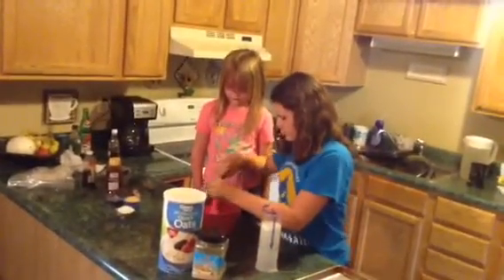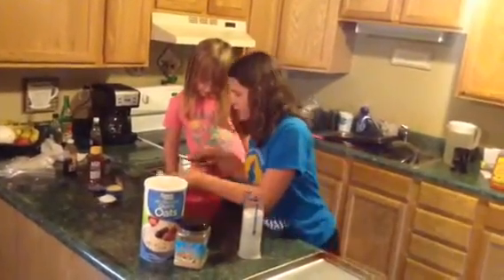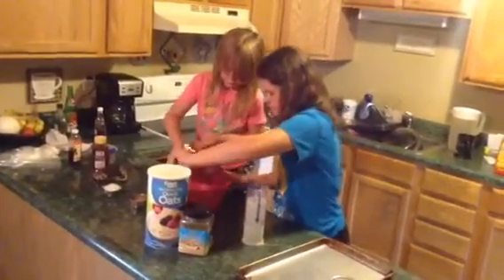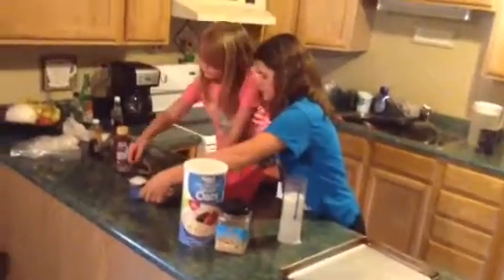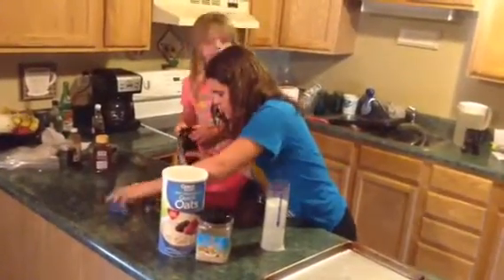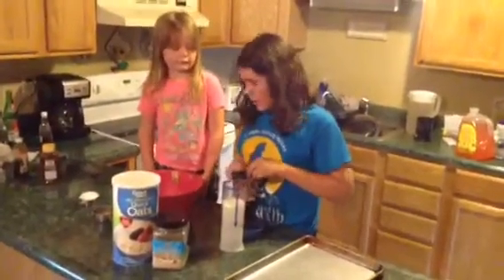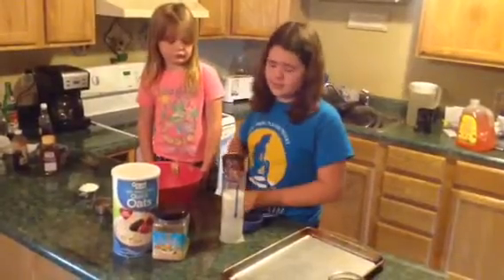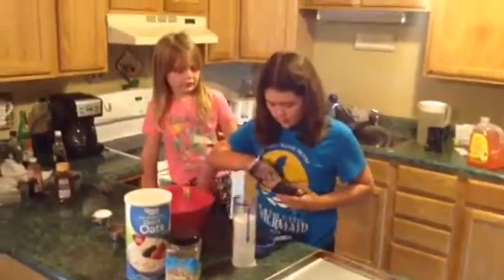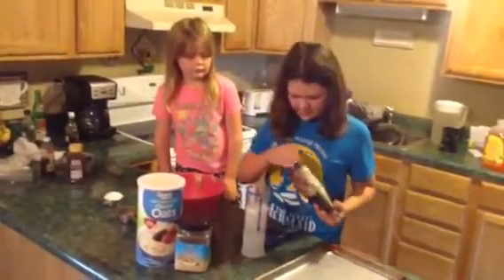Half cup of flaxseed. And then you have the chocolate chips — just put them in and try not to make a mess. These are dark chocolate chips. Absolutely. Squared.